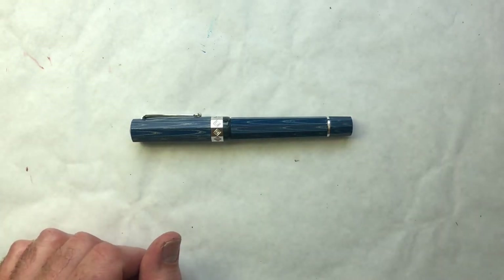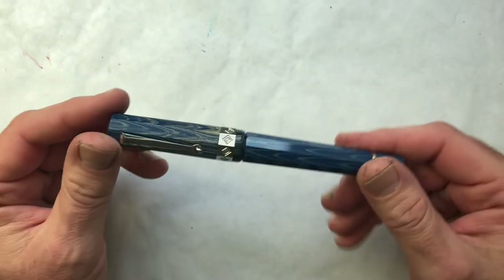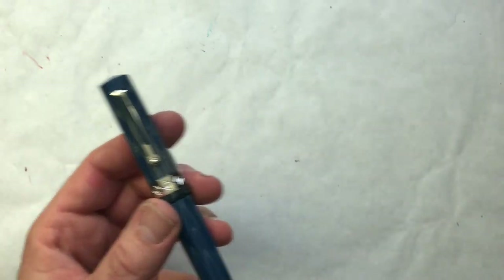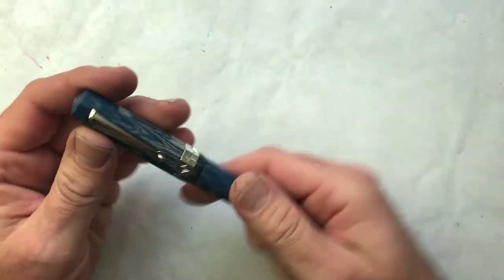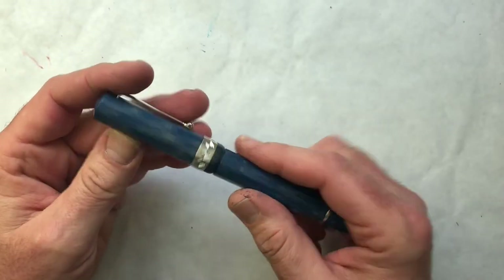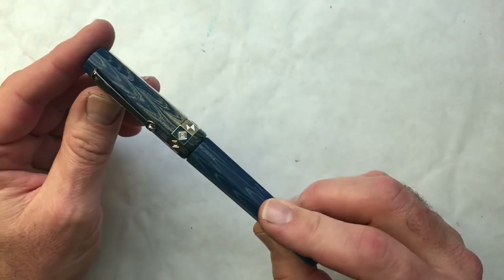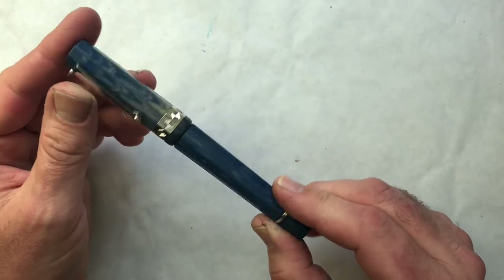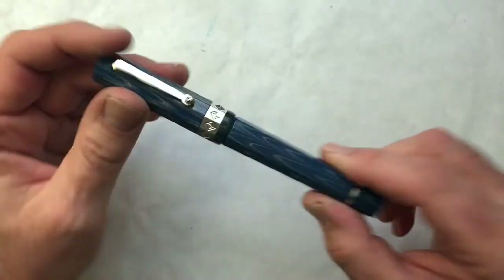I like big pens and I cannot lie. But because it is ebonite, it is not very heavy. This pen does not feel heavy in the hand — certainly not like the Homo Sapiens, which is a bit denser. So I think it's going to be a real pleasure to write with. The ebonite is an interesting shade of blue, so it's going to take me a little time to figure out what is the right ink to pair with it, but once I do that, I will do a writing sample.